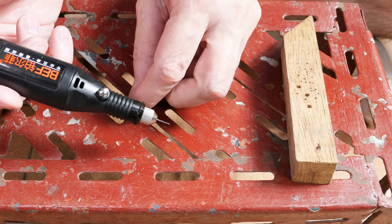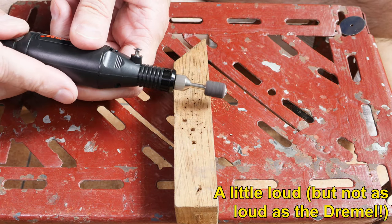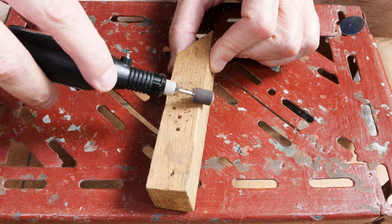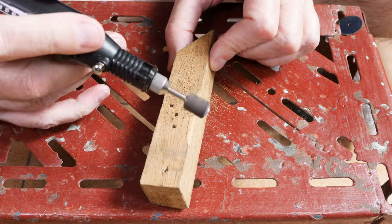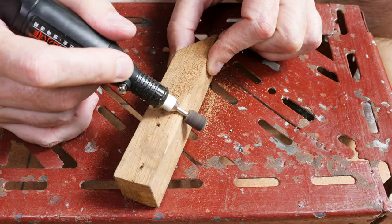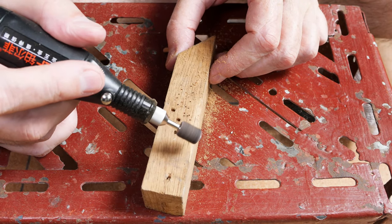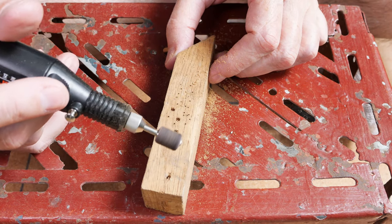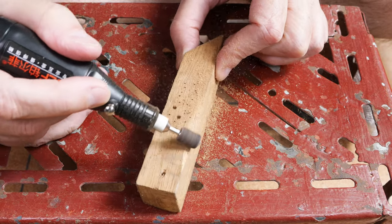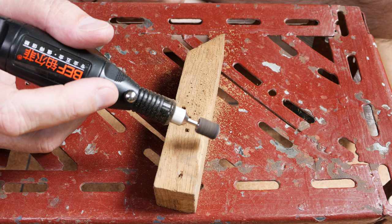Let's try another test — sanding. This is a pretty coarse sanding grit, cranked up to full power, on the same block of wood as before. I'd give that an okay. If I was working with a lighter wood like balsa wood or pine, maybe doing model work — model airplanes or boats or something — that's an acceptable performance. And again, a much lighter weight tool. Let's compare that against the Dremel and see how much faster it will work.